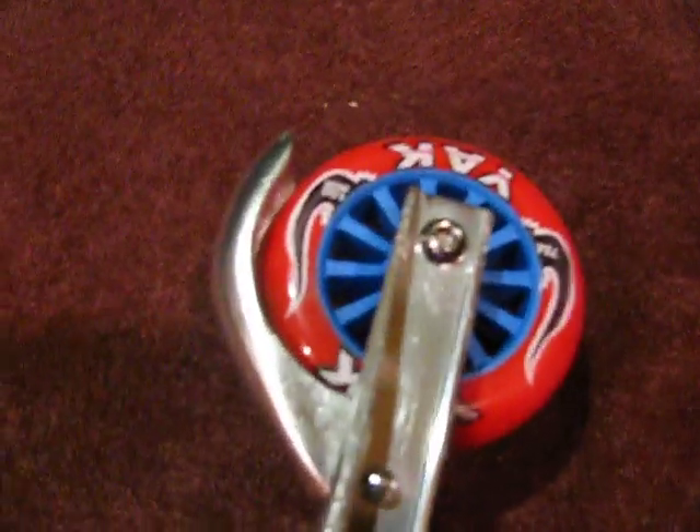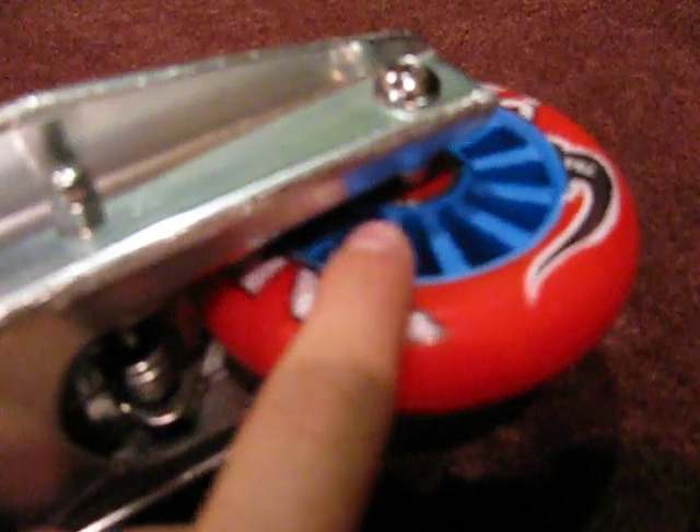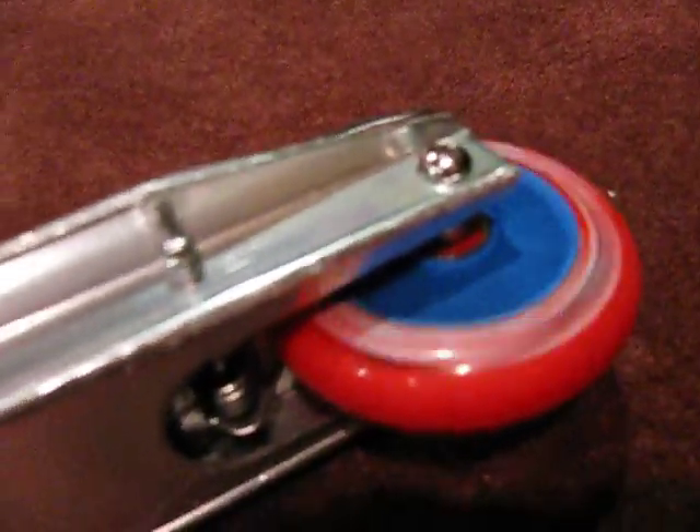Stock back brake with a back Yak wheel, same as the front — Blue 100mm. I also have Bone Red bearings inside, as you can see. Highly recommend the bearings.